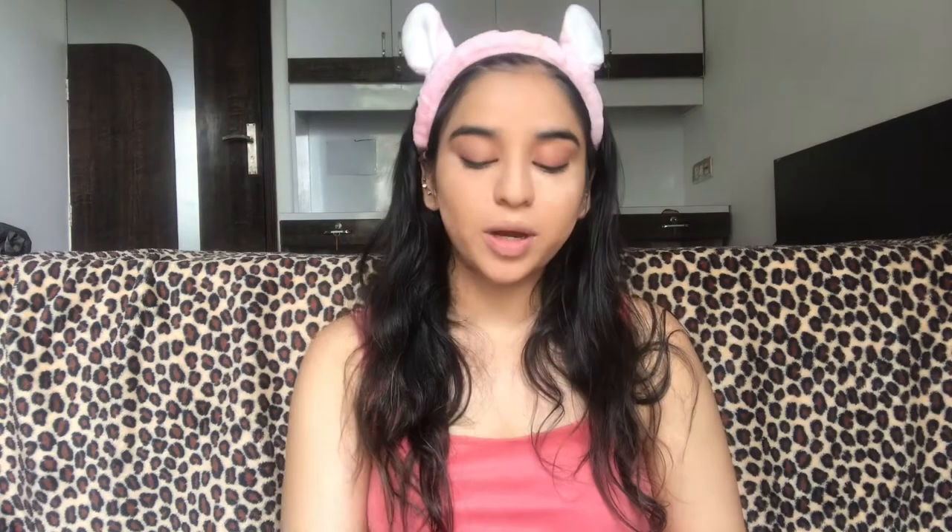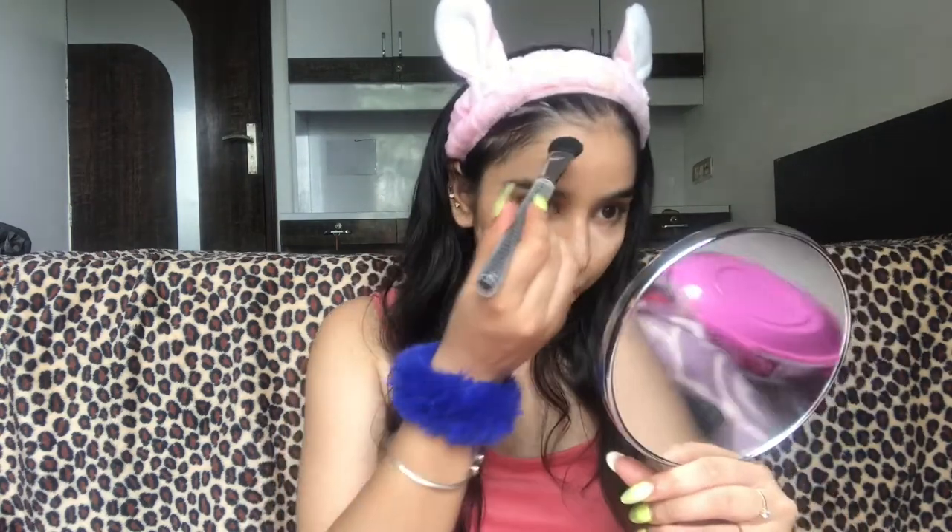Next I can either go for contour or bronzer, but I really want to bronze my face — it's been ages since I've done a contour. So I'm gonna contour my face using this Wet n Wild Contour Palette.